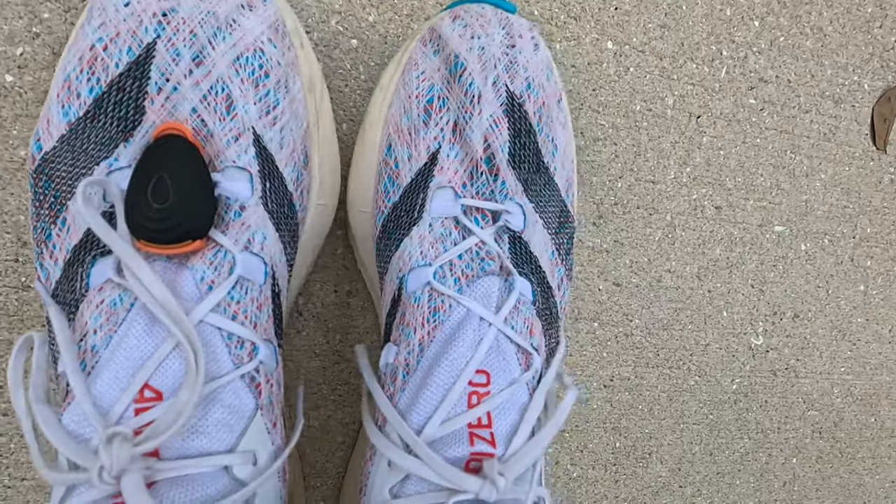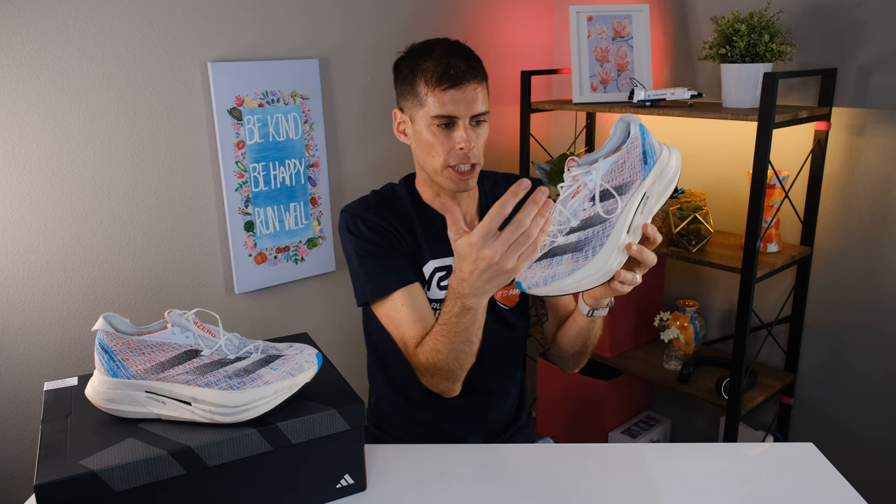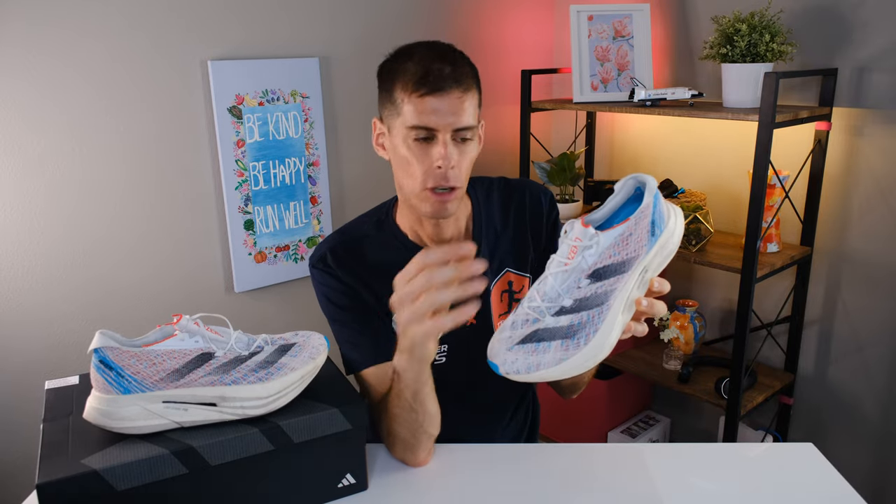Now let's talk about something I didn't like — and it didn't appear to me right away. I probably ran 20 miles in the Prime X2 Strung before I noticed this. Look at how these shoes are laced: we come up, we come up — and this lace loop has been skipped. What I found was that when I cinched down the laces, I started getting a little pressure on the top of my foot. Feeling inside, there's nothing that really sticks out, but it is slightly firmer where they've sewn the lace loop into the Strung upper. When you apply pressure by cinching the laces, it creates a hot spot. The important thing is: once I rerouted my laces to different eyelets, I had no issues running in the shoe.